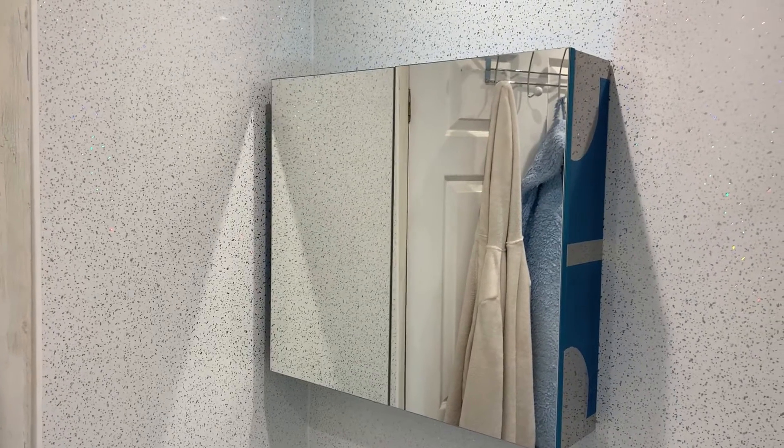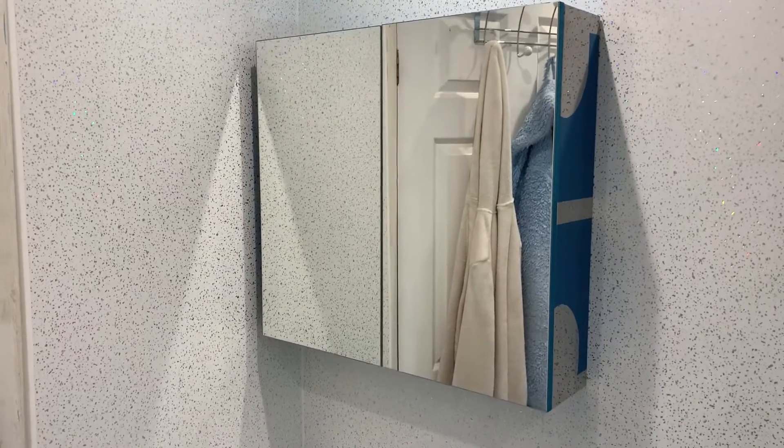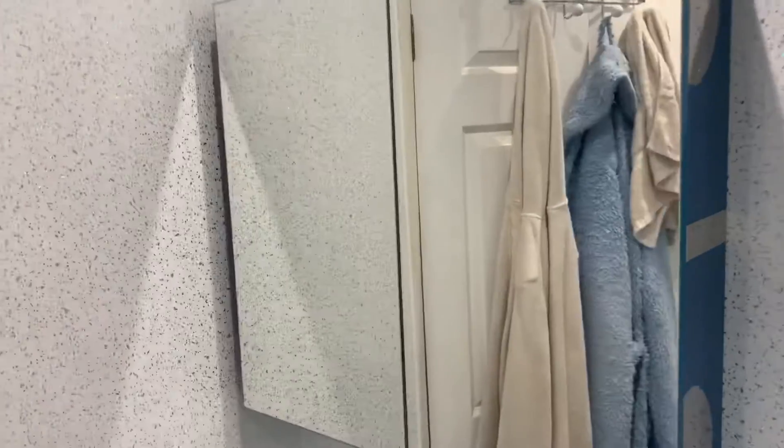Okay so now, as if by magic, the cabinet is on the wall. Not quite close there — there we go. Job's a good one.